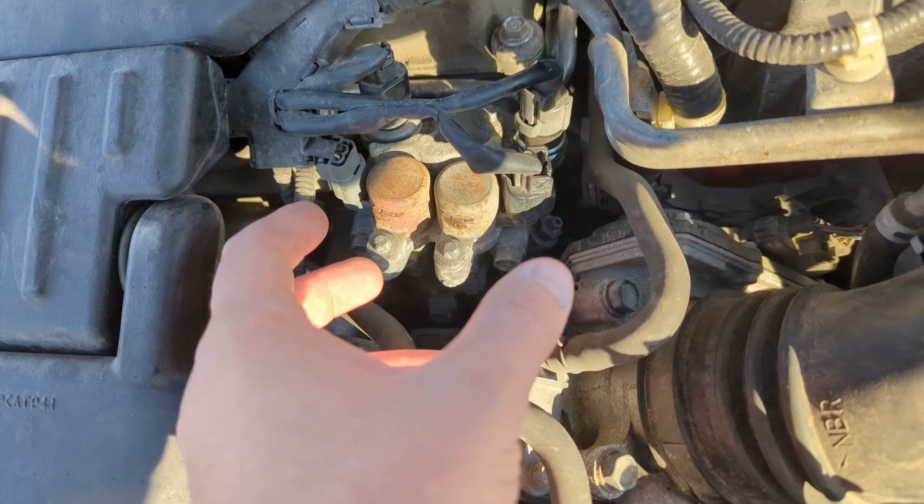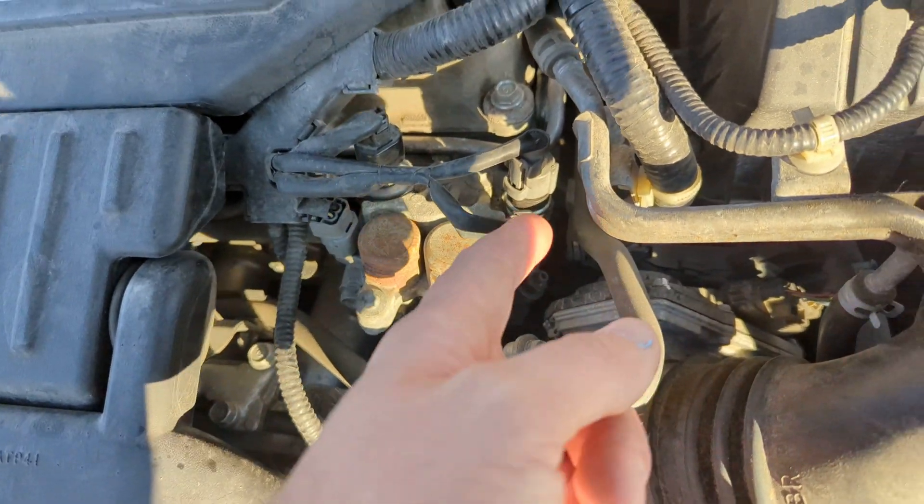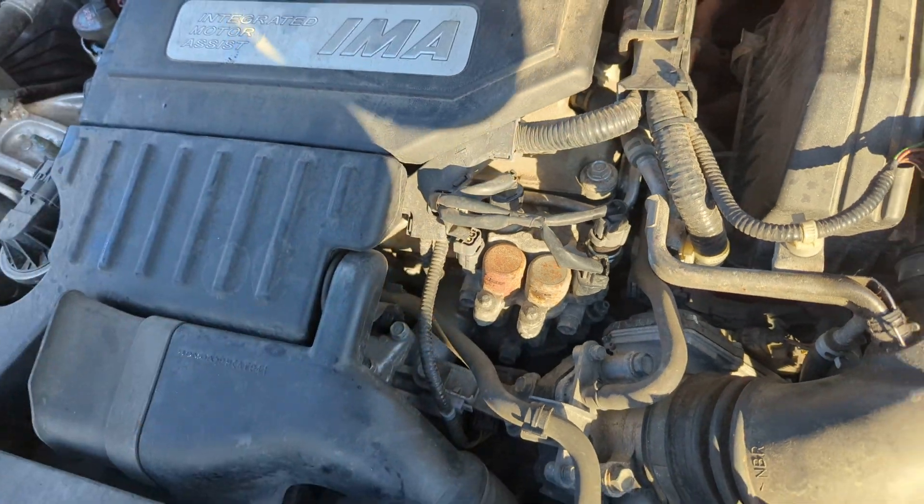If you have to replace this, that's a whole other deal. But if you just need to replace the sensor or switch, it's right there. Don't look anywhere else.